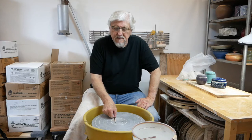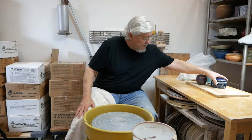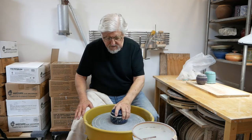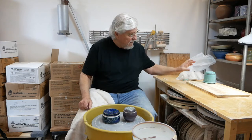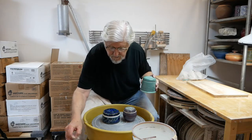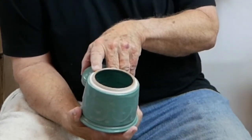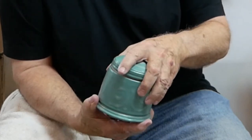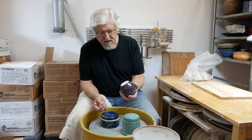Hello. I want to show you the best way to make some cover jars. I'm going to show you how to throw what I call a popsicle stick jar. It's a one-piece jar and it has the flange either on the top, like this one, and that one, and that one, or it can go the other way.